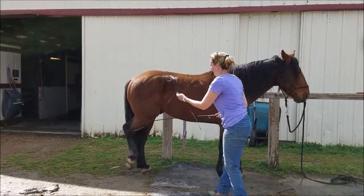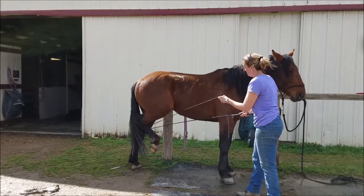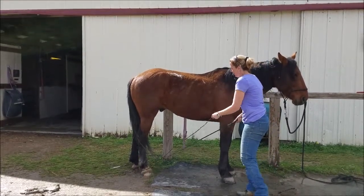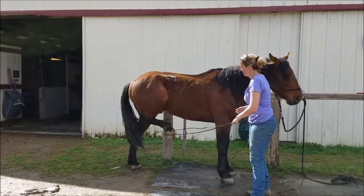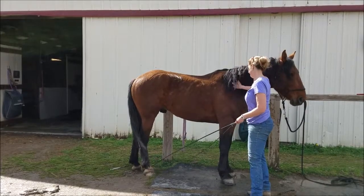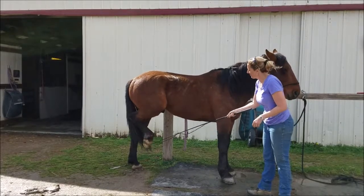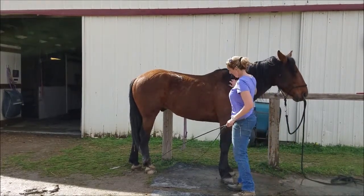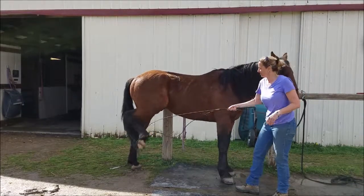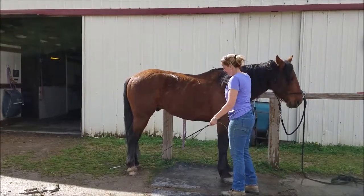Now here, a little bit later on, he's starting to settle down. I'm kind of rubbing the whip up and down his leg so he gets used to that sensation, and then I just pull on his foot — essentially 500 times — until finally he gets to the point where he's not wiggling his leg around and he just lifts it up and holds it quietly. Every time I lift it, if he's kicking I keep the pressure on, and as soon as it seems like he's starting to settle down, I'll let him put his foot down.